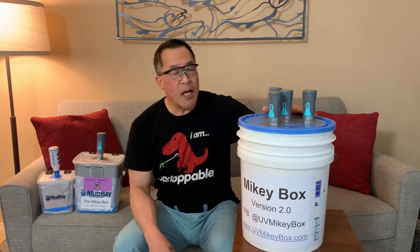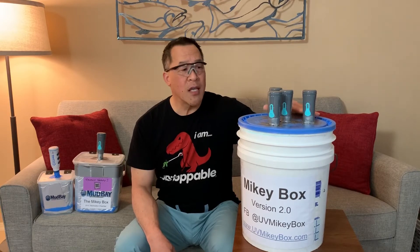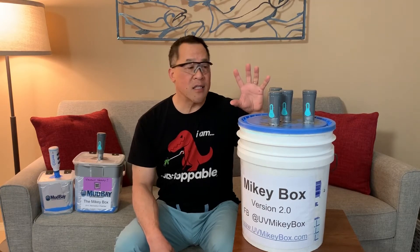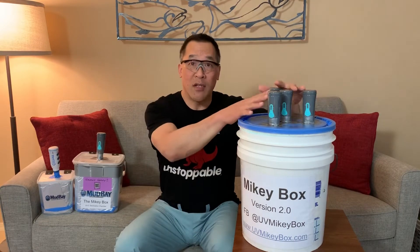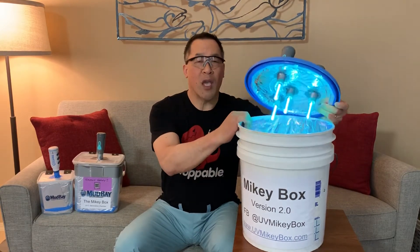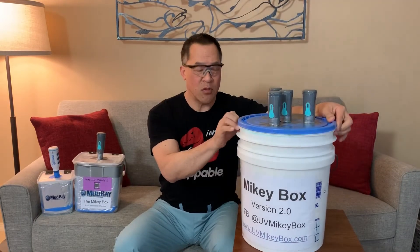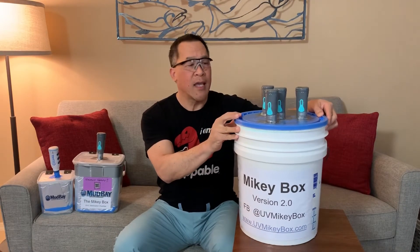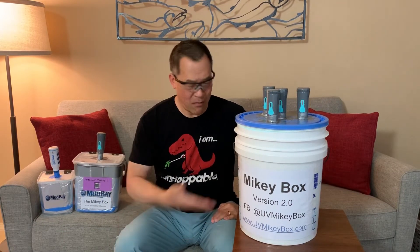The cost — the unit production for this is about $240. Everything on this is accessible from the average household except for the SteriPens. You have aluminum foil, you have duct tape, you have clear packing tape and cardboard. That's it — oh, and a bucket.